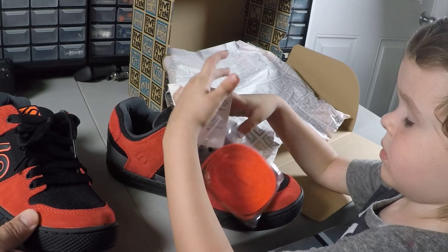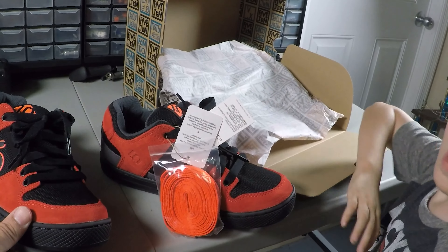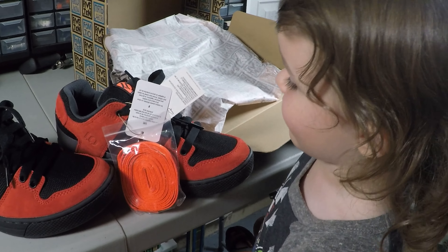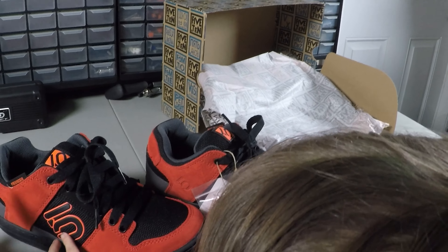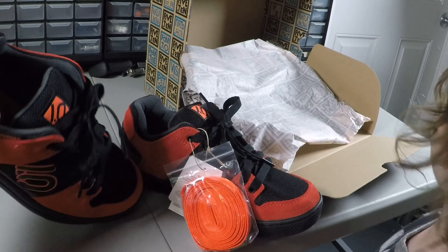I think what I'll do is try them tonight, and then I'll try them tomorrow on the trails. After I've ridden them a little while, I'll tell the people online how I like them. Maybe we'll have to wear them for a month and see how they hold up.